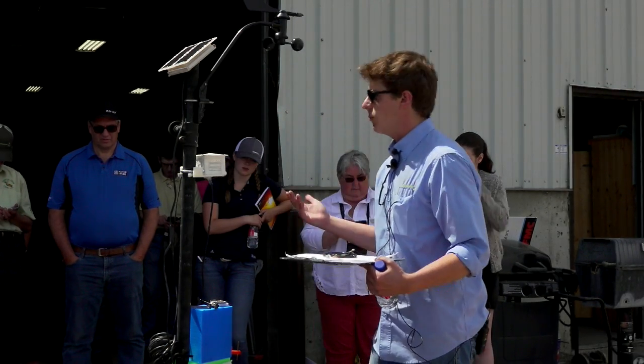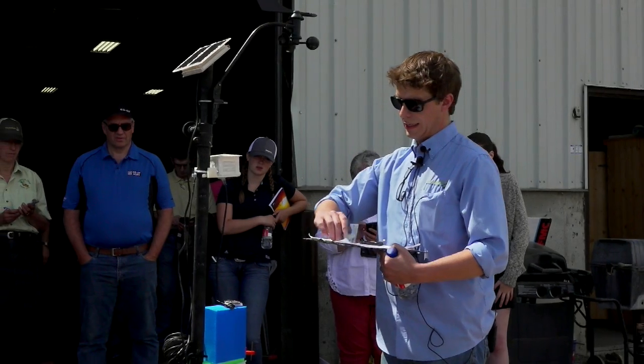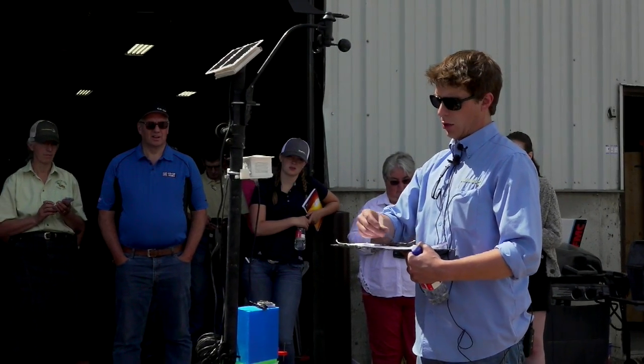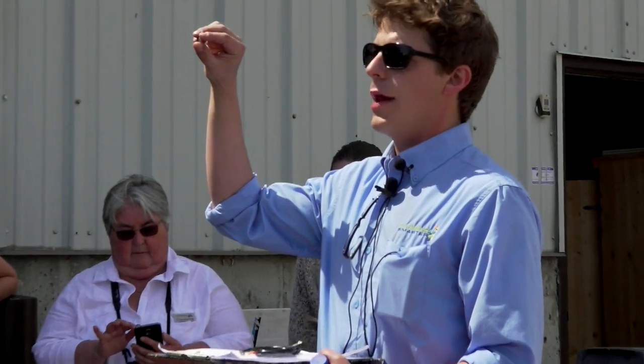Beyond that, we wanted to see what other kinds of gadgets we could plug into this thing. This tiny little chip right here is called a BME280. This thing costs around $2.50, and it's able to get air temperature, humidity, and barometric pressure. That's basically the basics of the overall system.